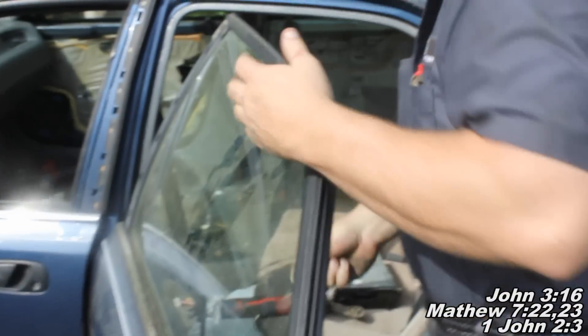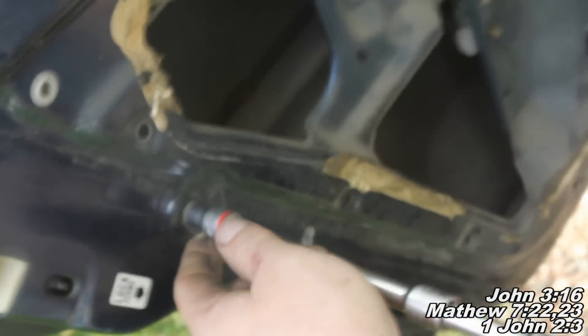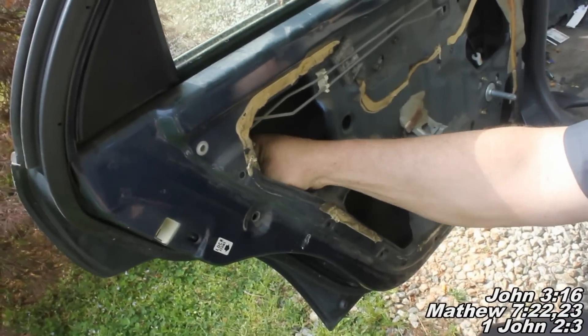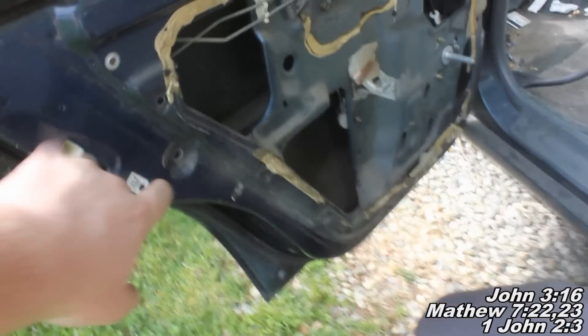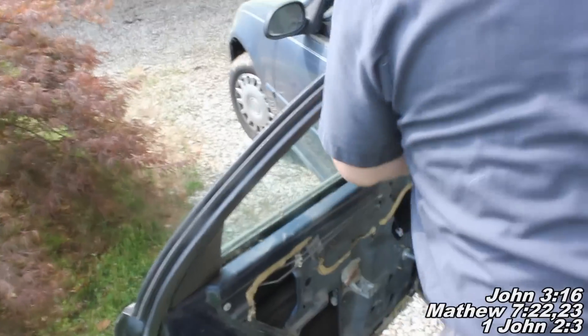Now we're just going to pull that window out after we've got our two fasteners off. Pull it up. To pull the window out, you remove that bolt which in turn releases your window track. So we've got to remove that 10mm bolt to release the window track to where the window will come out.